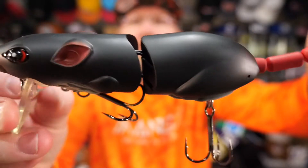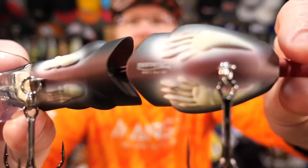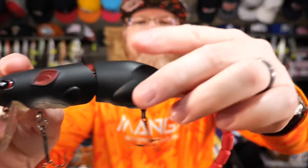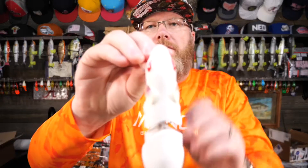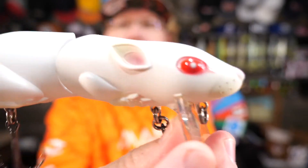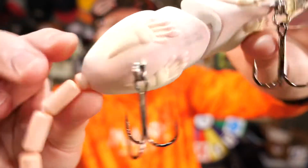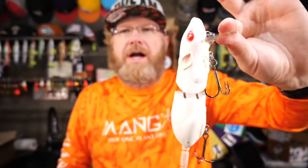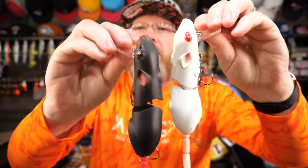If you want to say what looks more like a real rat than any of the others, I'd say the Spro. It's got little feet on it, and it has a very flexible tail. Here's the white one — pretty realistic looking eyes, head, ears, feet. You've got to have a white rat, don't you? And when I'm throwing topwater, I've got to have a black one as well — that's just kind of the way I'm wired.